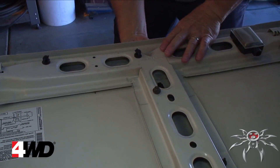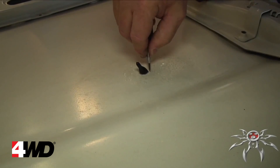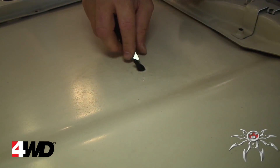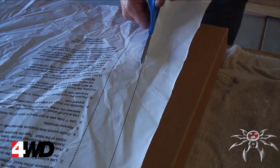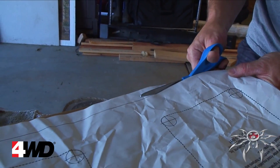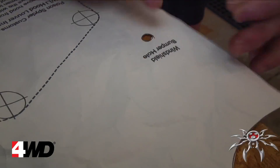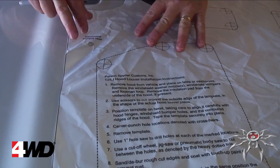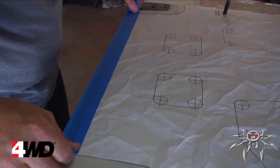With the hood upside down, first remove the washer nozzle, the footman loop, and the windshield bumpers — we used a screwdriver to carefully push ours through. Now carefully cut out the template provided, being careful not to crinkle it. Then cut out the windshield bumper hole. Lay the template on your hood and align it using the windshield bumper holes. We used pens in ours to hold it in place so we could tape it down.